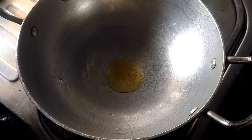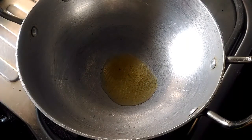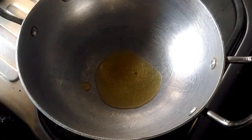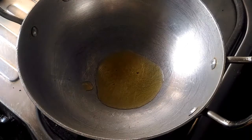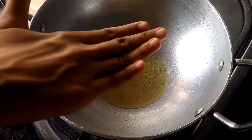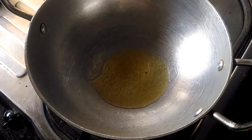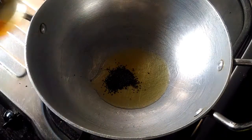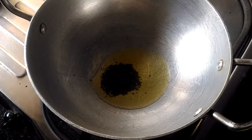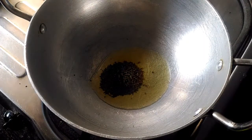Add 1 tbsp of oil and let it get heated. Once the oil gets heated, we are going to add mustard seeds and cumin seeds and let them splutter.